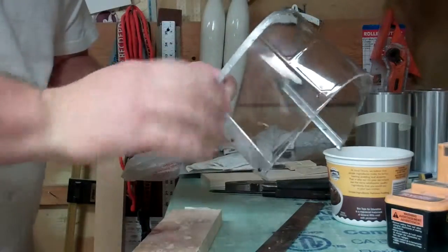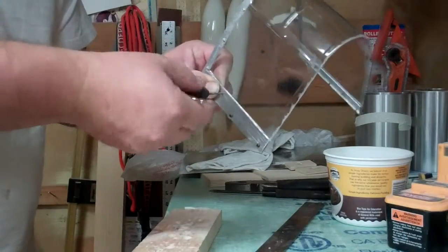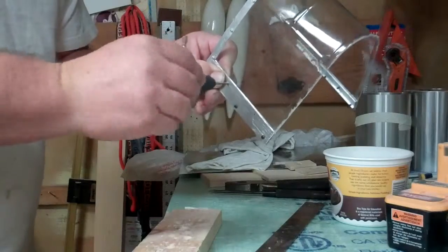Be very careful with these taps. I've broken a bunch of them on this build already, with all the different aluminum parts I've been making.